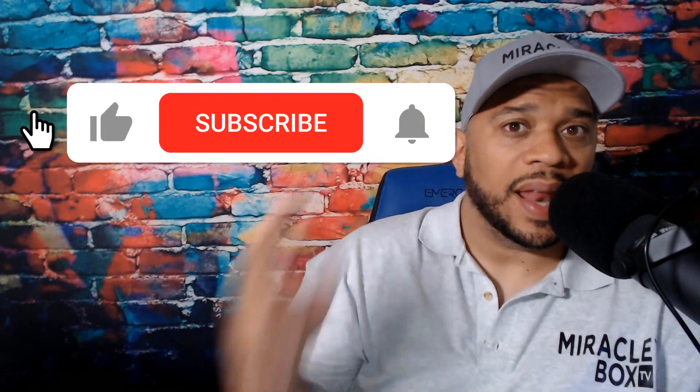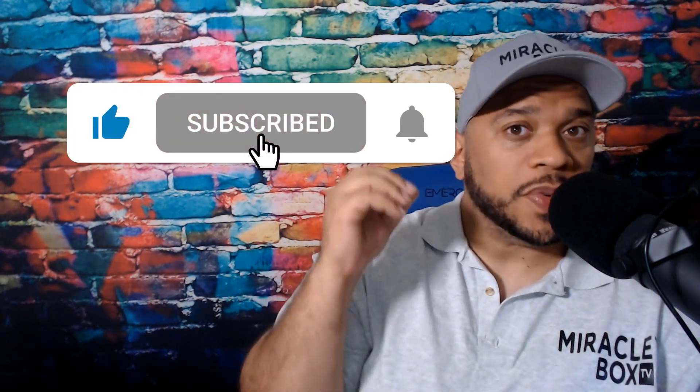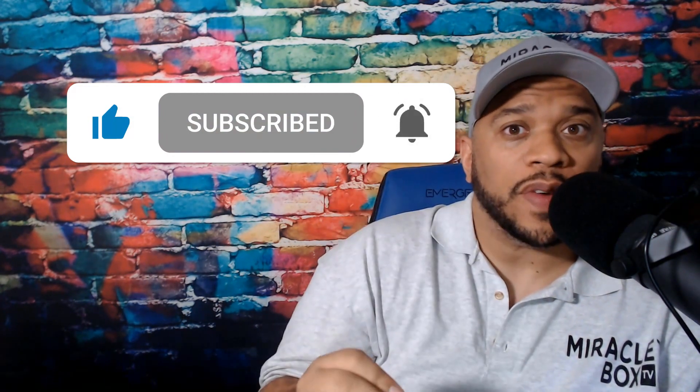Welcome back ladies and gentlemen, it's your man the TV guy. Now before we dive into today's video, I need you to do three things: like this video, subscribe, and turn on notifications. This way it lets YouTube know that you want to see more of our content, so it will make sure it is available when you log into YouTube. Now let's dive in.